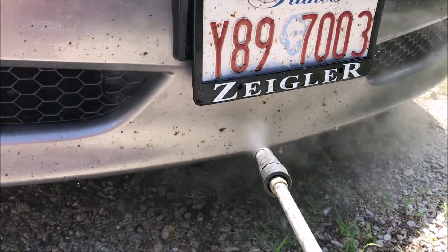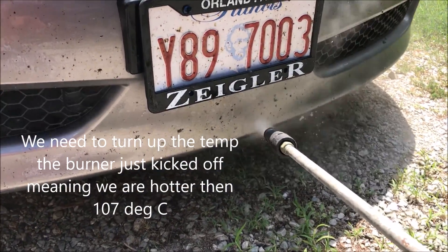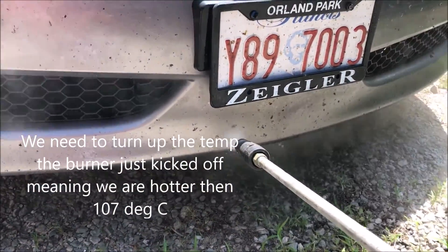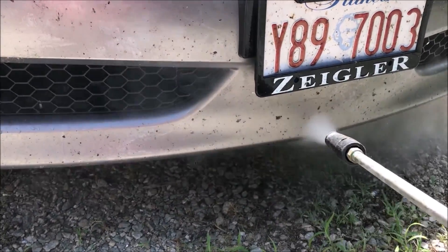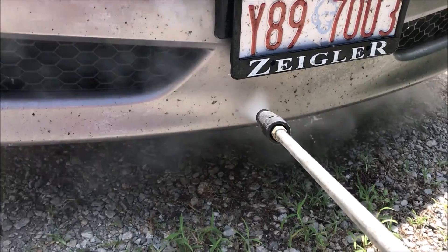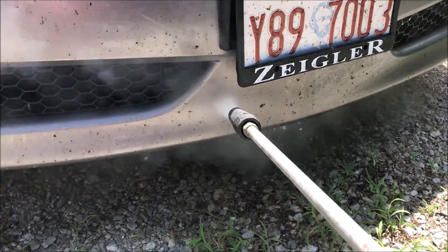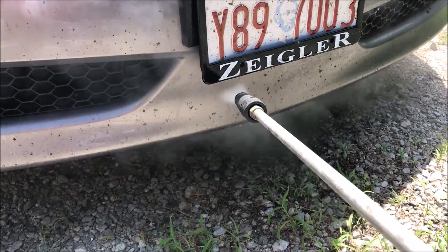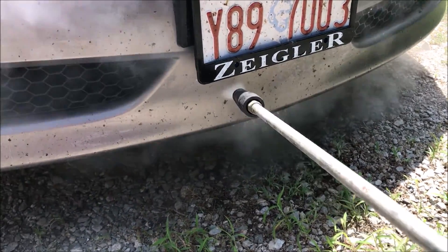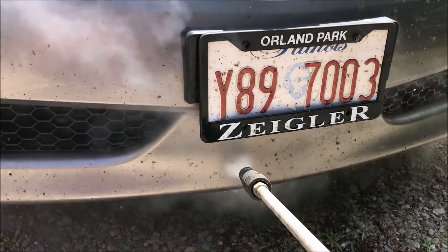I need to increase the temperature setting on that. Okay, it just kicked back on, and here it is. This is for now. Oh yeah.